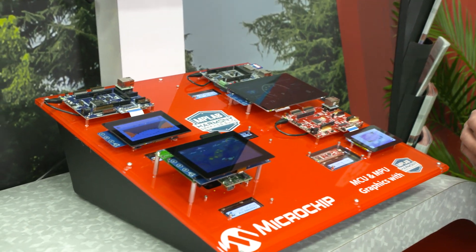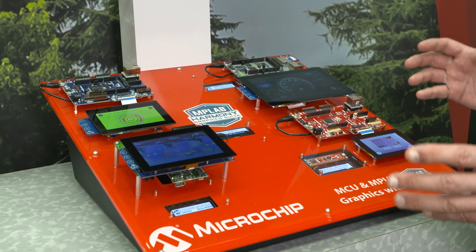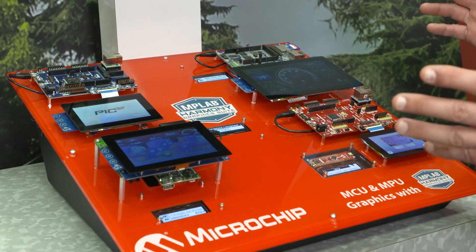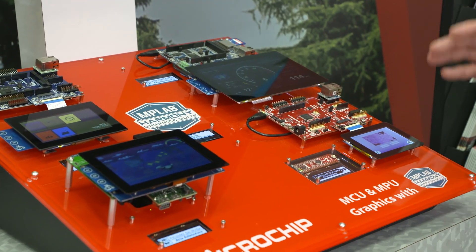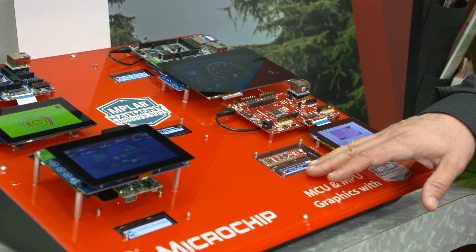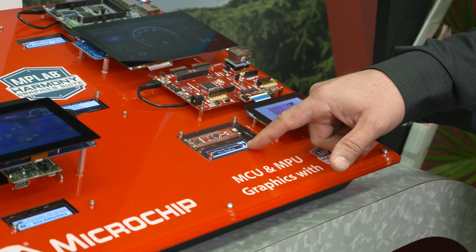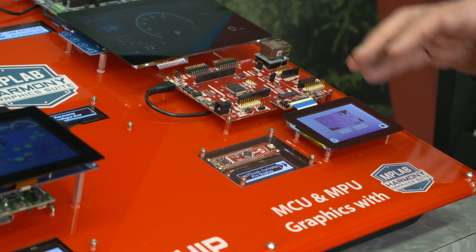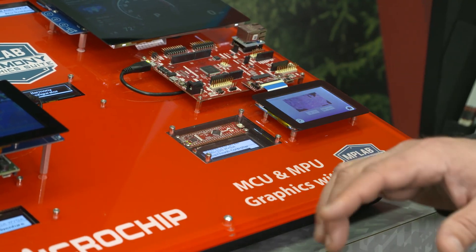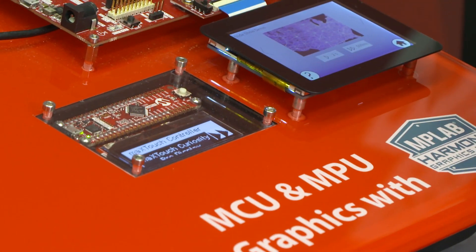One of the great things about MPLAB Harmony Graphics Suite is that it supports a wide range of performance microcontrollers and microprocessors from Microchip. We support everything from Cortex M0 Plus designs, as you see here from this signage display. This enables us to be able to change demos on any of the other panels without having to redo the panel completely — we just reprogram the name of the demo directly into this design.